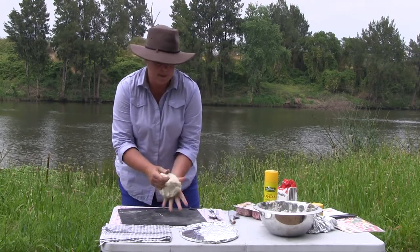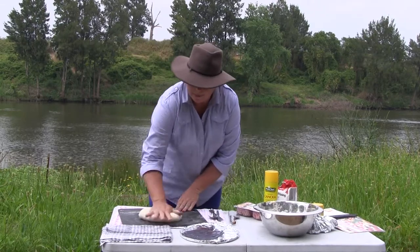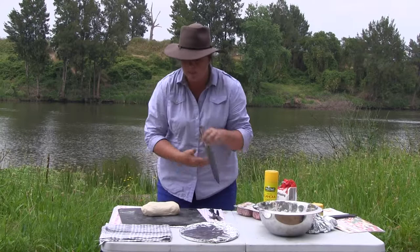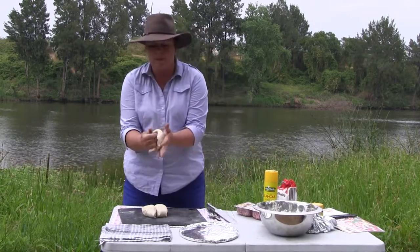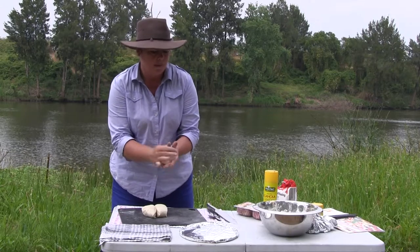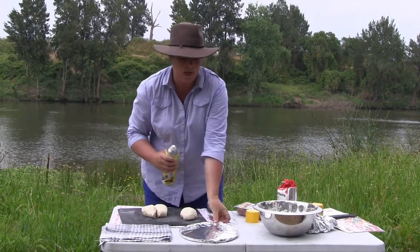Knead that out. Cut that into three pieces. Then all you have to do is shape it into three rough little balls and put them on a tray. Then put them away somewhere where it's going to be out of a draft.